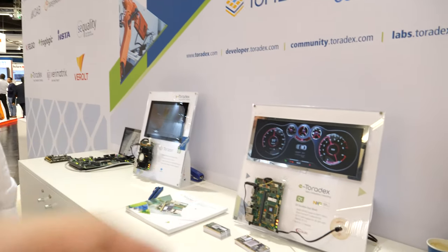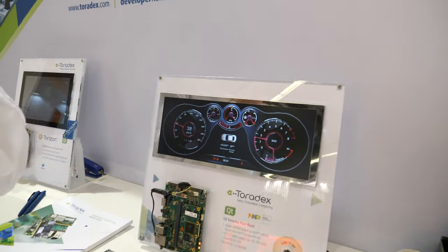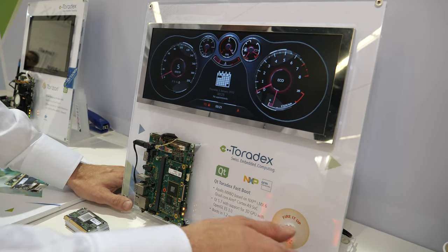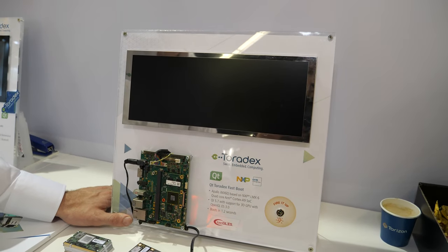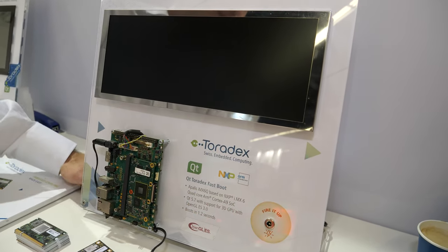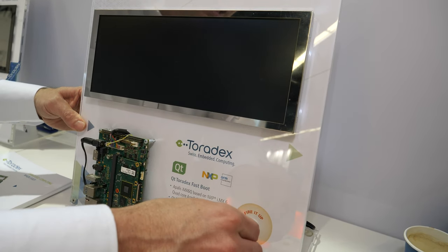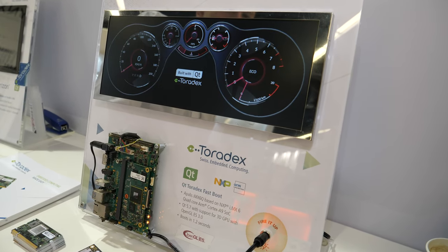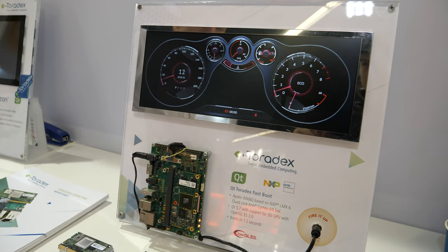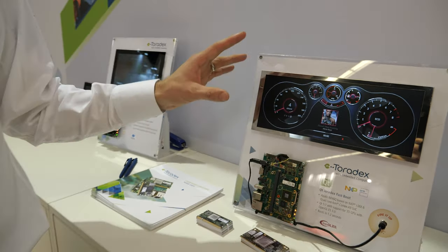Here at the Qt booth there are a couple of other demos. This demo is already a little bit older but it's really a crowd pleaser — it's our fast boot demo. We have an optimized Linux, an optimized bootloader, and we can boot it in less than 1.5 seconds — about 1.2 seconds — and it brings up Qt. So if people really want to go that fast, we can do that and we can help you.